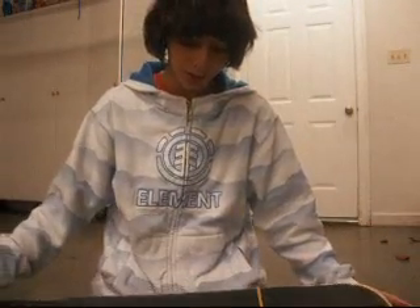Hey guys, today I'm going to be teaching how to do a Pop Shove It. I had a video earlier in the year, but it was one of my first videos and I wasn't really good at making them back then, so I'm going to do it again. Also, you couldn't see me doing the Pop Shove It in that one, so it wasn't really helpful.